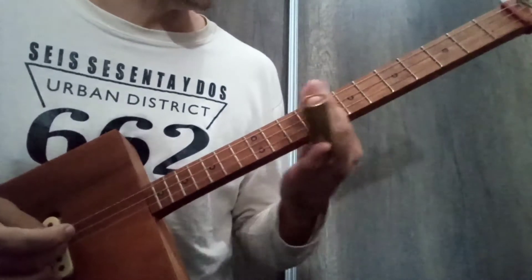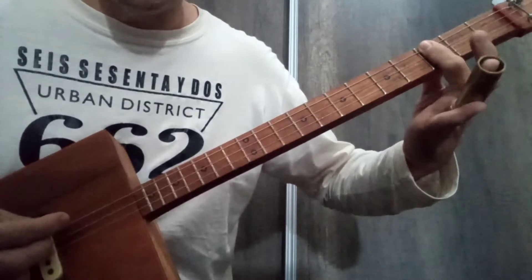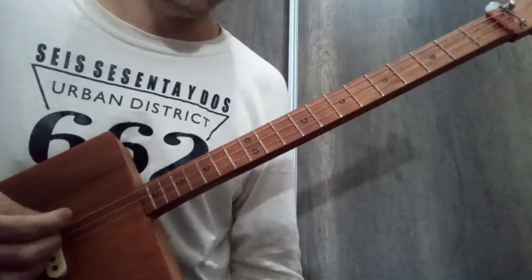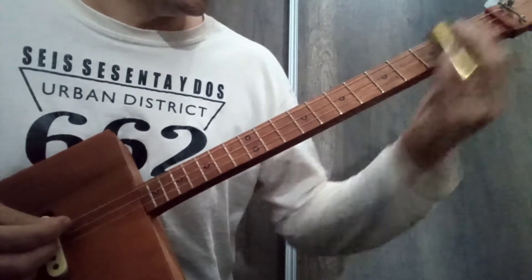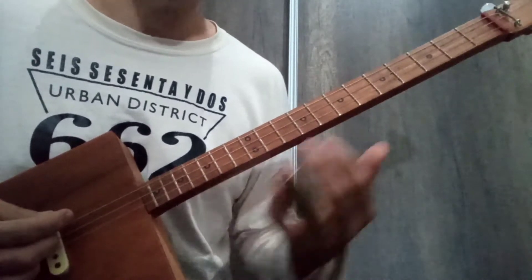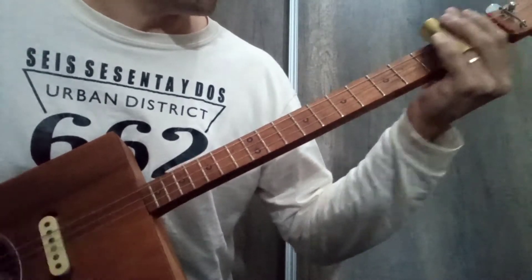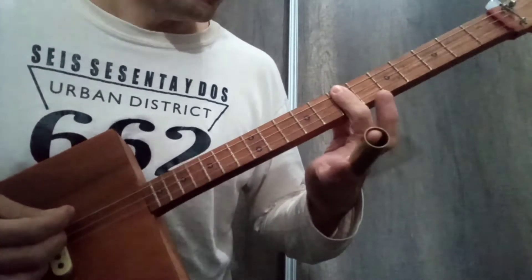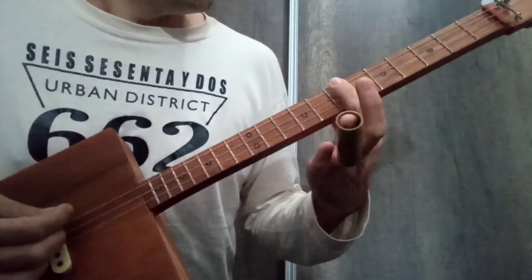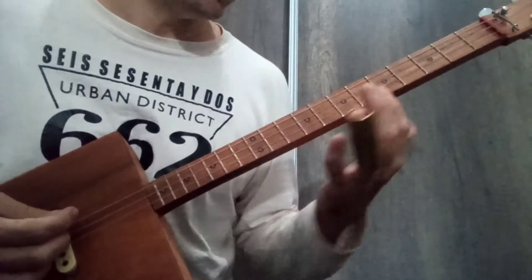Also, the important frets we are going to use are fret III, which in this case is the F chord, and the Bb chord. We also use the V fret, which in Open G would be the G chord, and in this case it is the G chord. And we also use the VII fret for this 12-bar blues, which in this case is the A chord, and in Open G it would be the D chord.